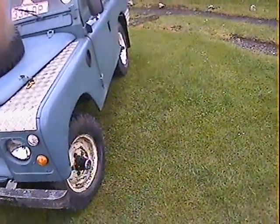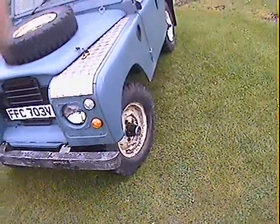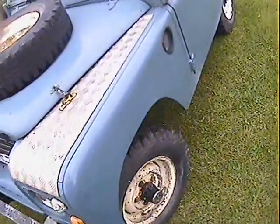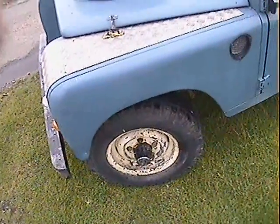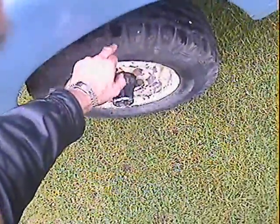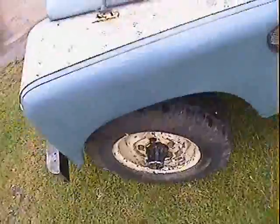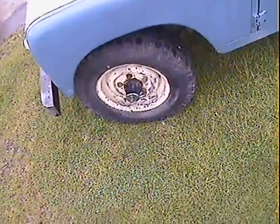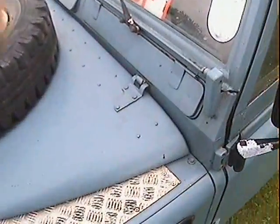Looking down the passenger side, all the panel work down the passenger side looks pretty straight, apart from the usual sort of slight waviness of Land Rovers, but the nearside front wing is pretty good from that respect. There's a little bit of cracking in the tread on this nearside front tyre actually, that might benefit from being replaced at some stage in the future.